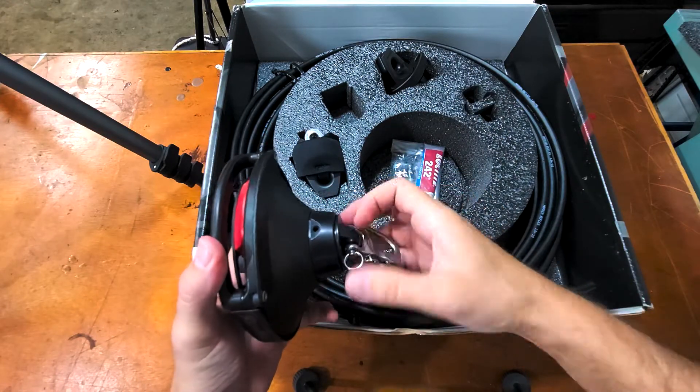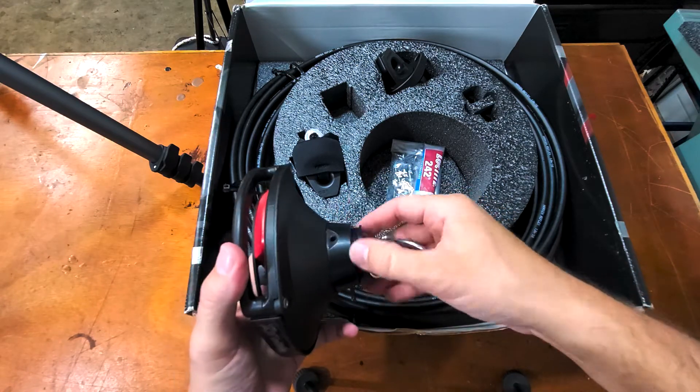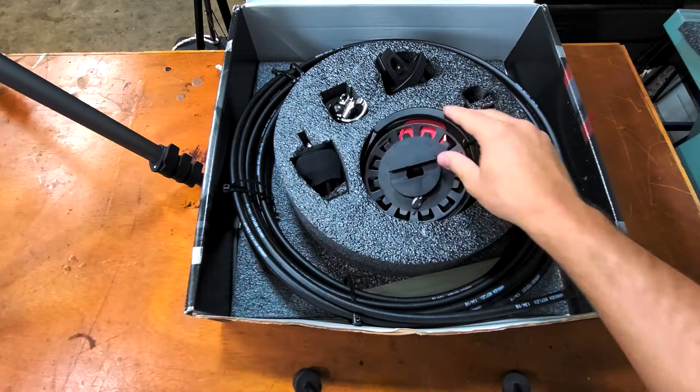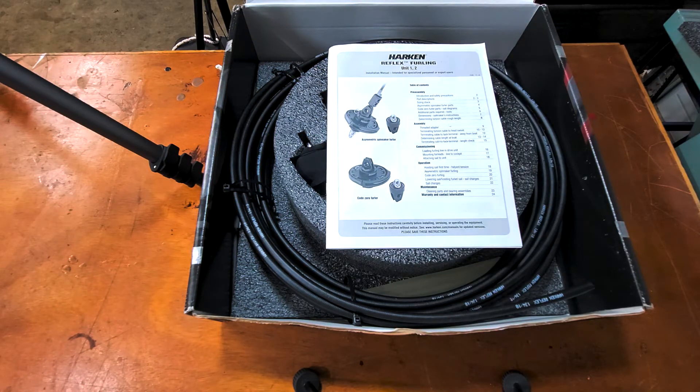Otherwise, this is what comes in the box — there's not a whole lot to this system. You will have to determine how you're going to set it up best for your boat. If it's something you're looking to do, I've seen a lot of videos of boats that have top-down furlers already on them, but you really don't see much beyond the Harken website showing what comes in the box. It's nice to see it before you buy it so you know what you're getting into and can plan ahead. Overall it seems like a really good system — really excited to put it to use. It'll be a few months before we get it all set up, but until then stick around, like and subscribe, and we'll see you on the next video. Take care.